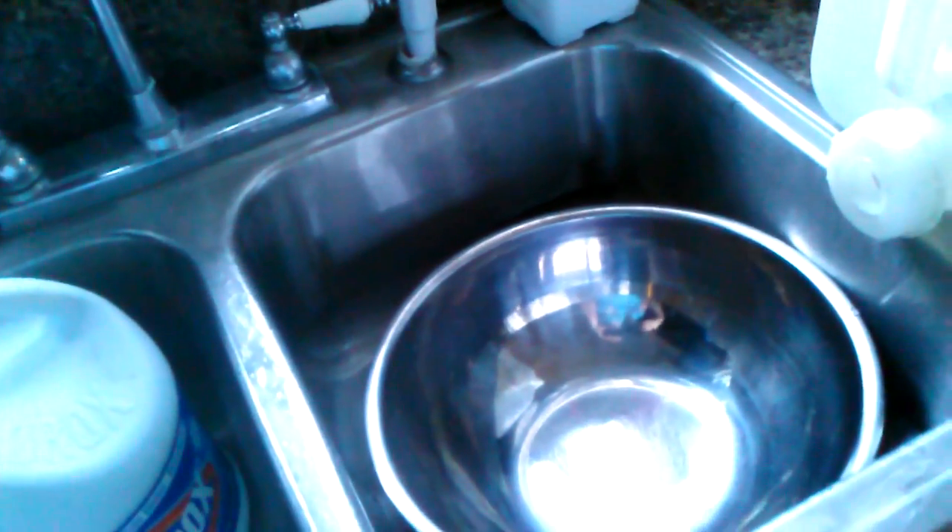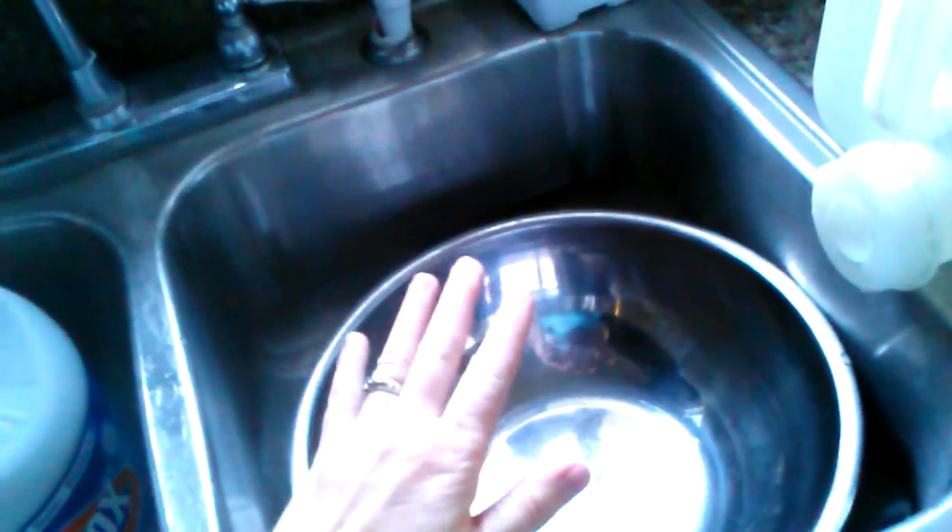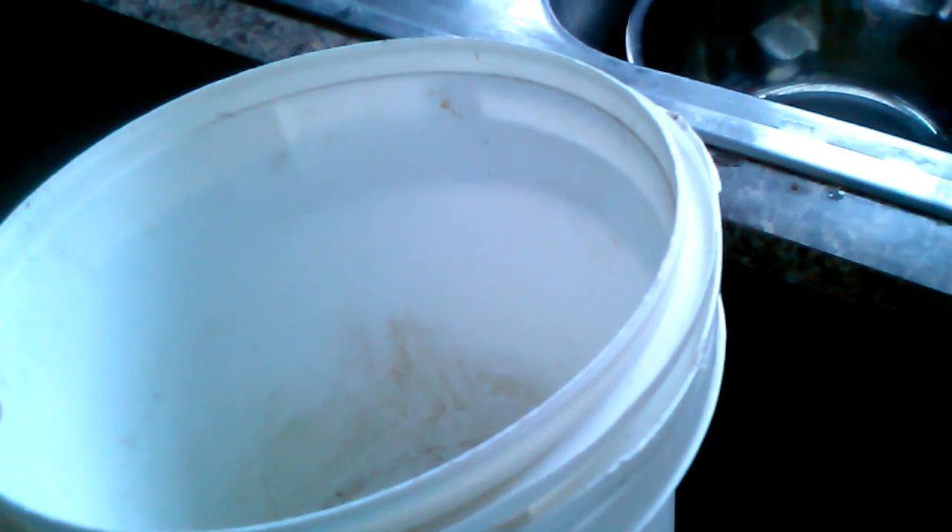When you need warm water, you'll fill your container. First off, anything that was in the bowl goes into a bucket.